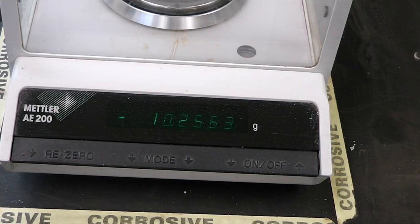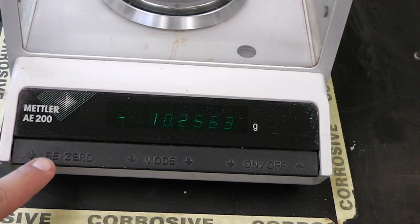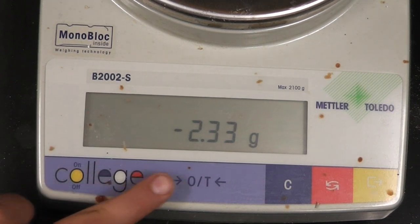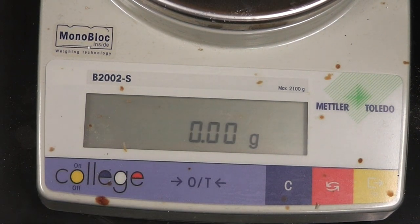To operate the analytical balance, simply make sure that the doors on the side are shut, there is nothing on the balance, and hit the re-zero button as you see there — that will set it to zero. On the top loading balance, it is simply the zero slash T button.